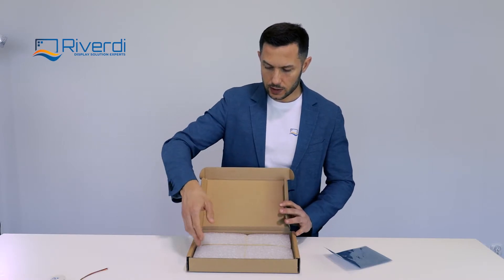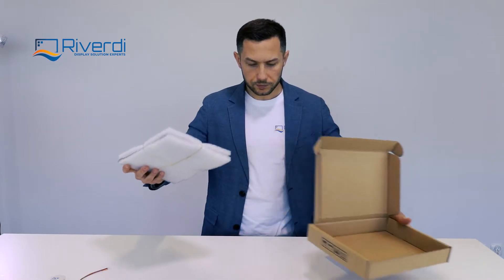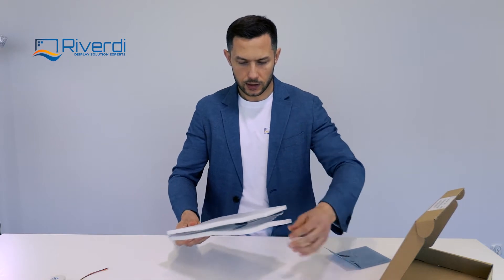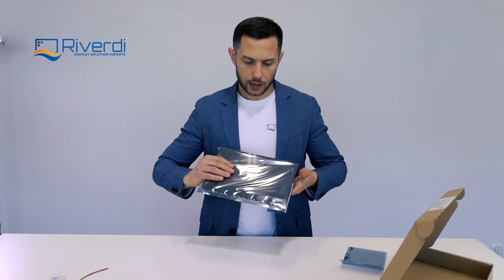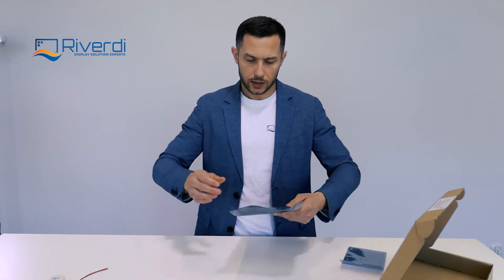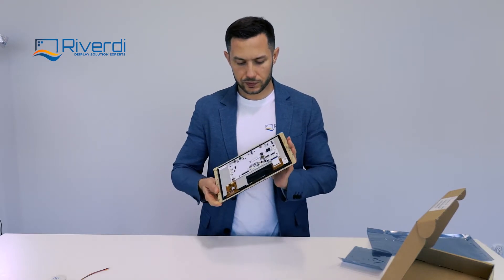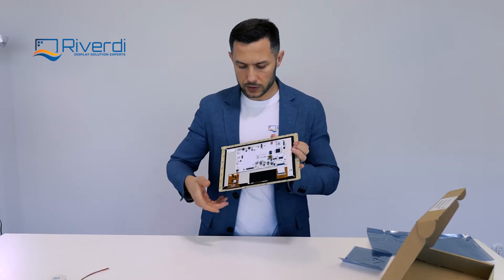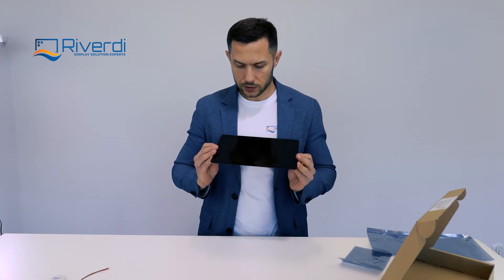Let's have a look at what else is in the box. Of course we have the display itself. The display I have here is the most sophisticated version, equipped with a touch screen that is optically bonded to the display — a fully equipped version with the board, STM32H7 microcontroller, all the memories, all the I/O connectors, and the touch screen.